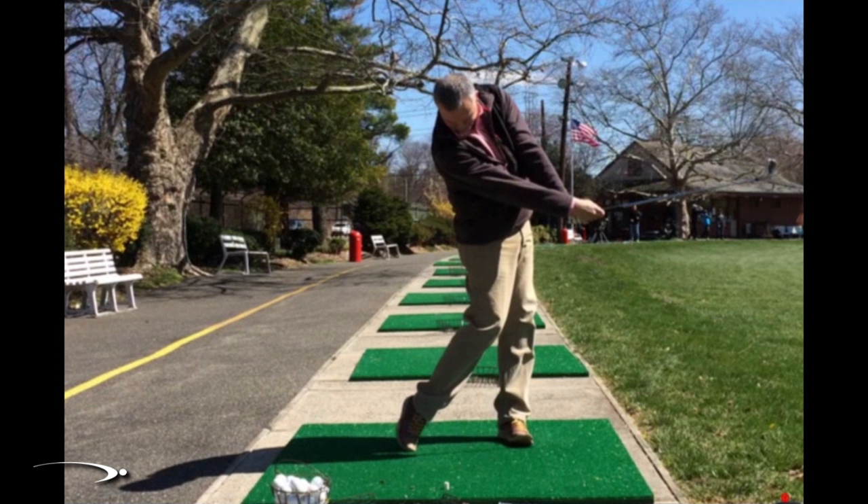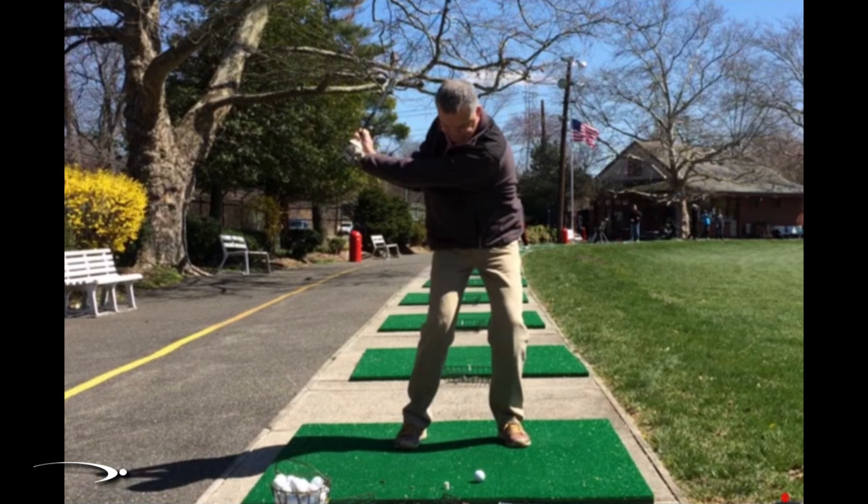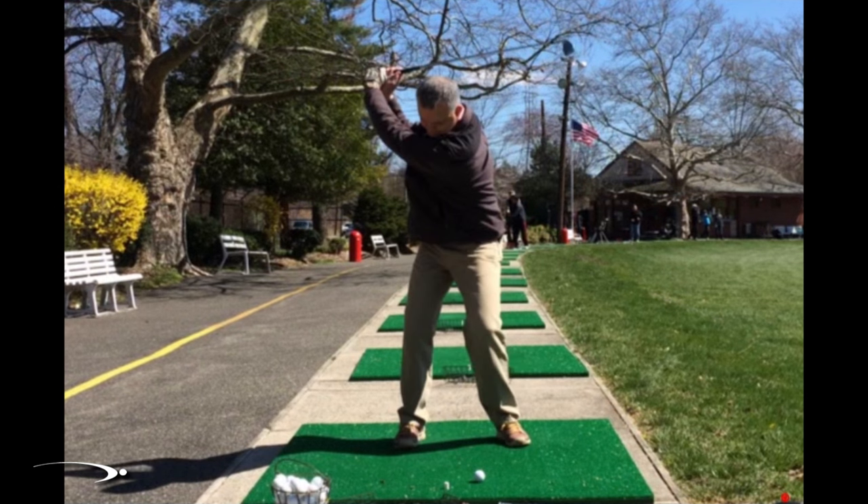The second thing that ties in hand in hand with this is making sure he gets a good full powerful turn at the top. Feel like the right shoulder goes back and the left shoulder comes under to really get loaded up. The hips are doing pretty well — we just need the shoulders to turn a few more degrees to really stretch out and boost the power a little bit more.